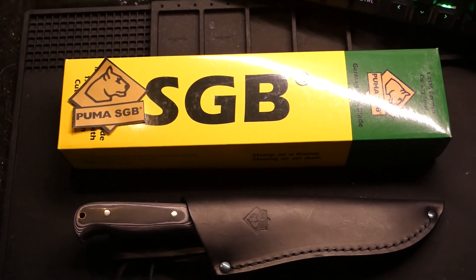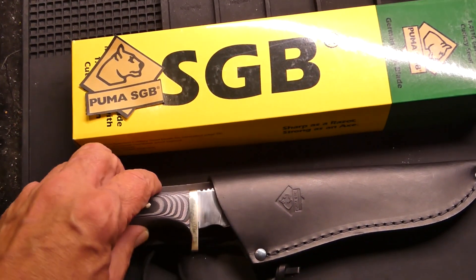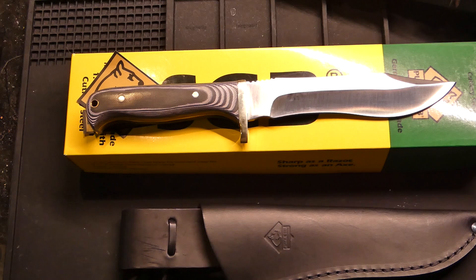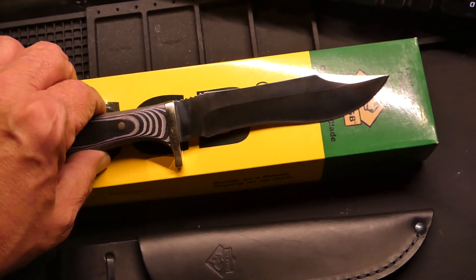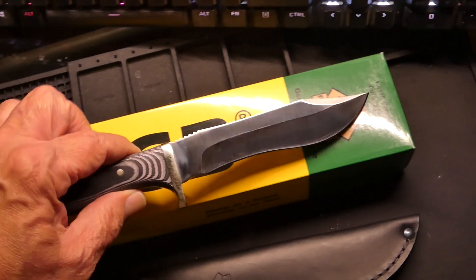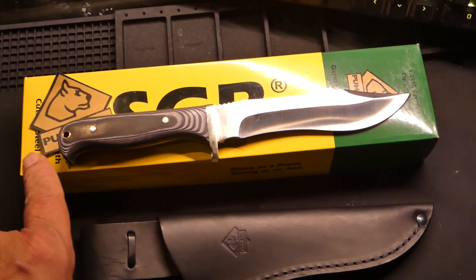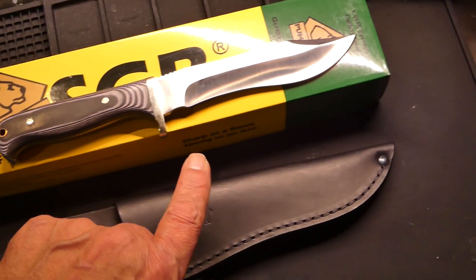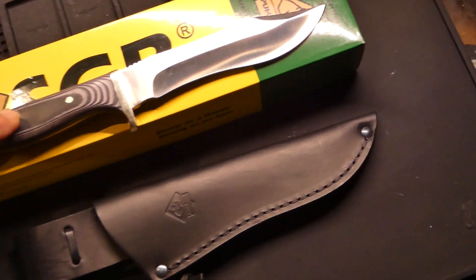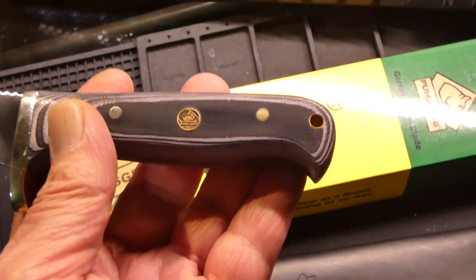Here's the other one. This one's quite a bit bigger. It's called the Buffalo Hunter, and it's kind of a homage to one of Puma's knives called the White Hunter — same blade shape but a little bit longer. This one is 10 inches overall length, with a 5.7-inch blade, and the rest is handle. This one's using layered G10 handles. It's got the Puma shield on it — they have that on all their cool knives.